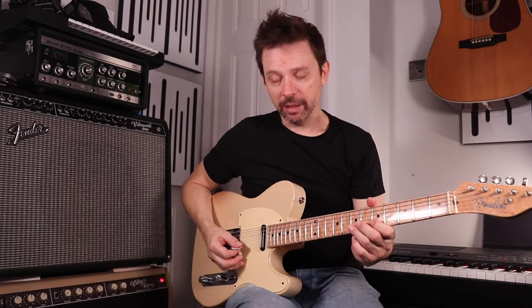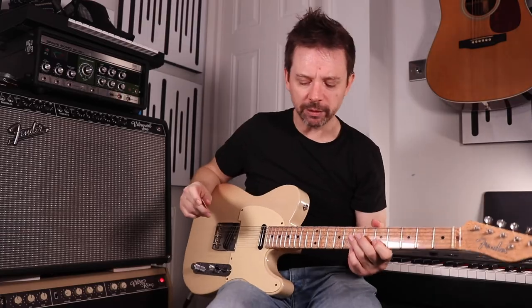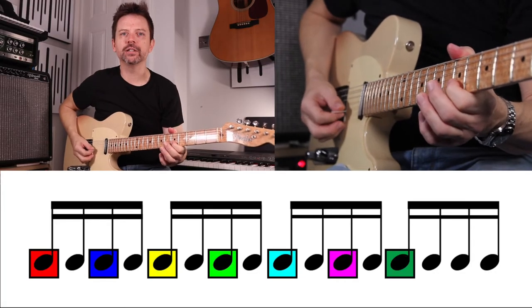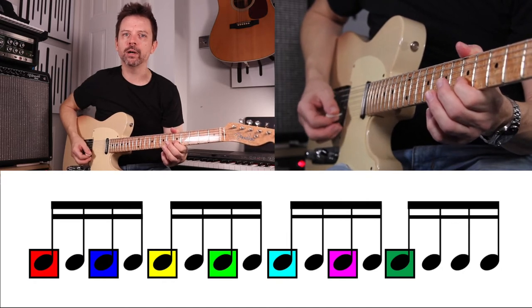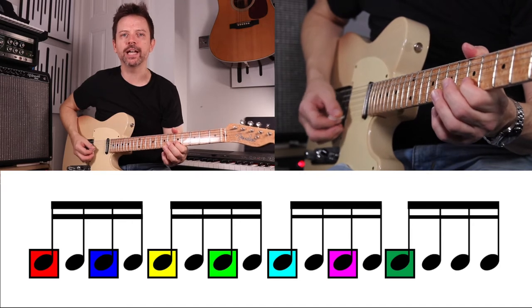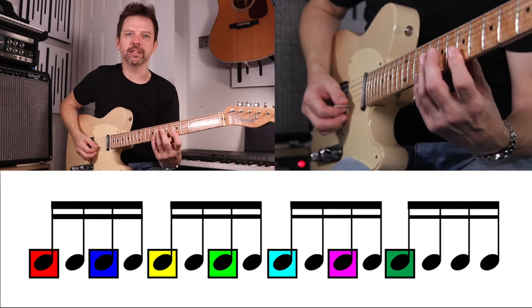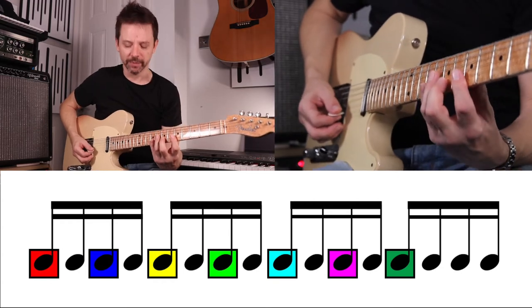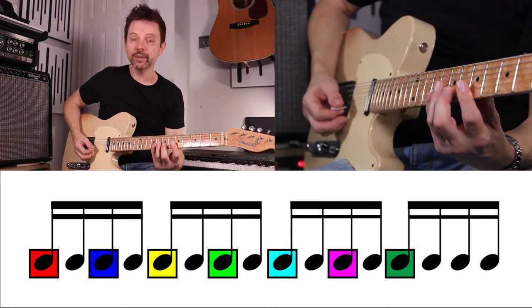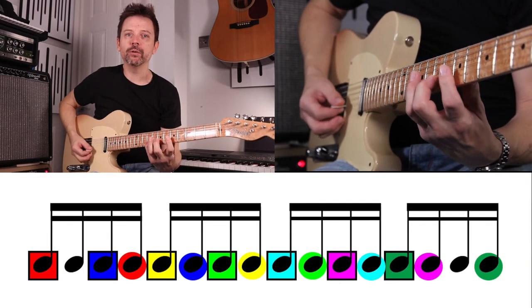So now if I add in the additional note, I need to be playing a note on the and of each beat as well — one-and-two-and. It should sound like this: one-and-two-and-three-and-four-and. If I do it with different notes you can hear the difference: 1E and a 2E and a 3E and a 4E and a. If I now turn the delay pedal on, it should fill in the extra subdivisions that I wasn't playing.